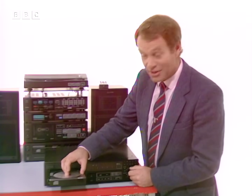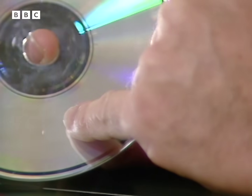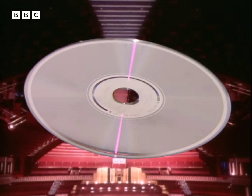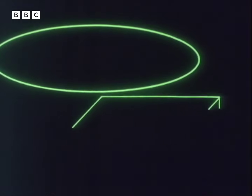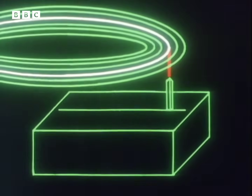You'll appreciate how tough a test that was when I tell you that the laser inside here is having to follow a spiral track that's so fine that if we increased the size of the disc to fill the Albert Hall, that track in the surface of the disc would still be no bigger than a match head. So for the laser to follow that fine spiral accurately enough, the head must be precisely moved by electronically controlled motors. But just like an ordinary record, a vibration makes it jump.